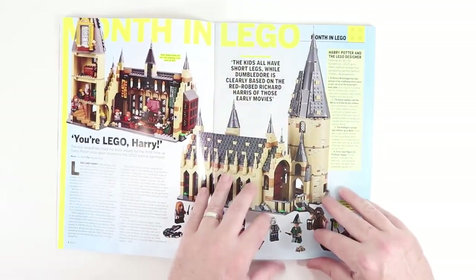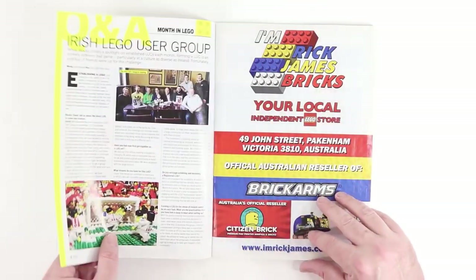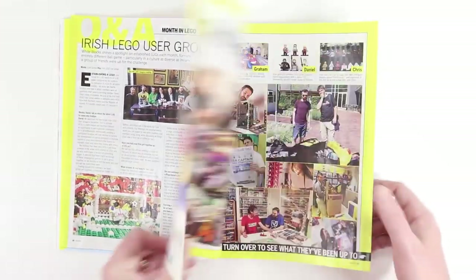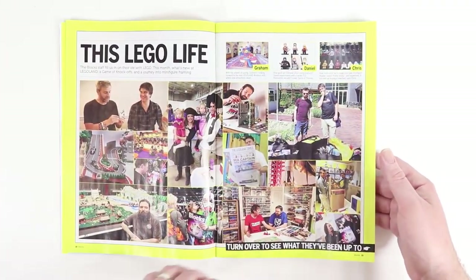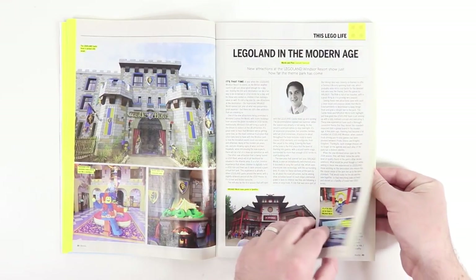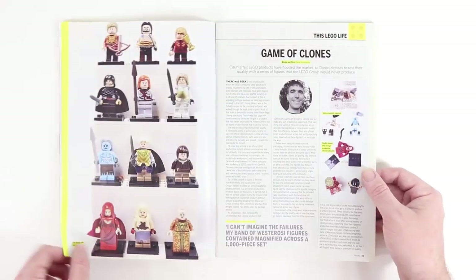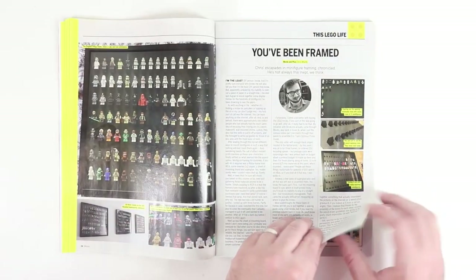Let's skip over some of this stuff. We've got some content here about Harry Potter and Star Wars. If you're interested in that, you can certainly pick up this month's issue of Blox Magazine. We have our typical articles from the creators of Blox Magazine, and I'm going to kind of glaze over those.